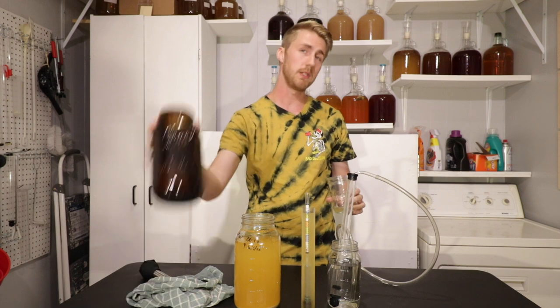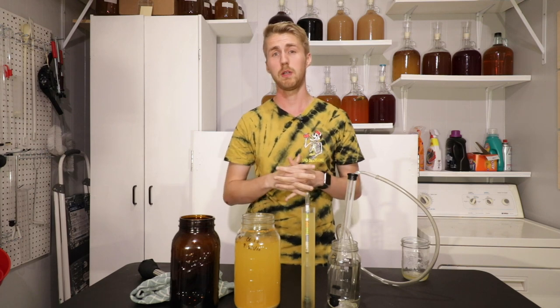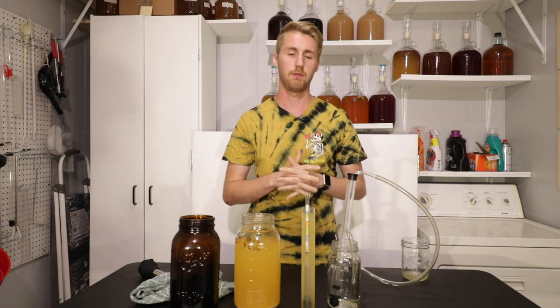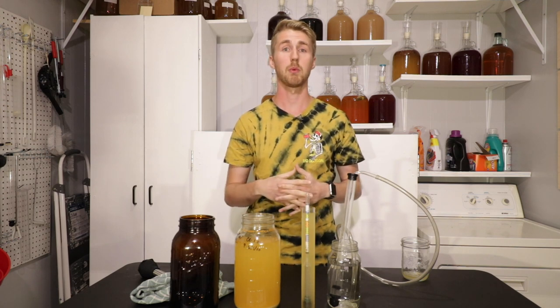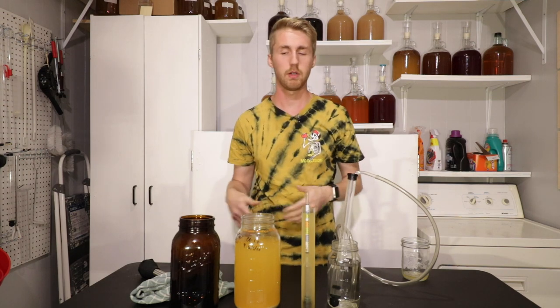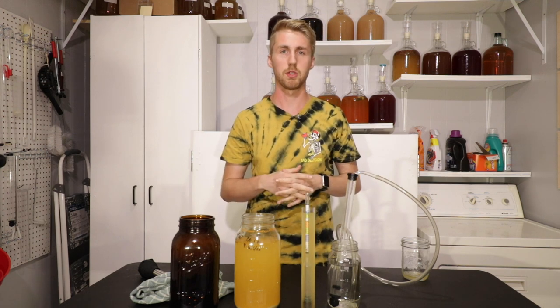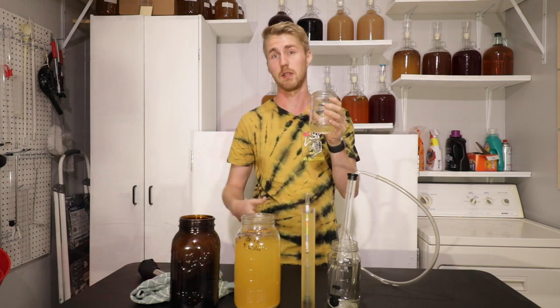Here's what I'm going to do: I'm going to rack this into a different container and let it sit for a little while longer. I'll do another taste test in about two or three weeks to let everything fall out of suspension. We'll see if the flavors meld some more and then we'll decide if we want to add some more honey or what really needs to happen with this mead. I'm going to go ahead and rack it over.